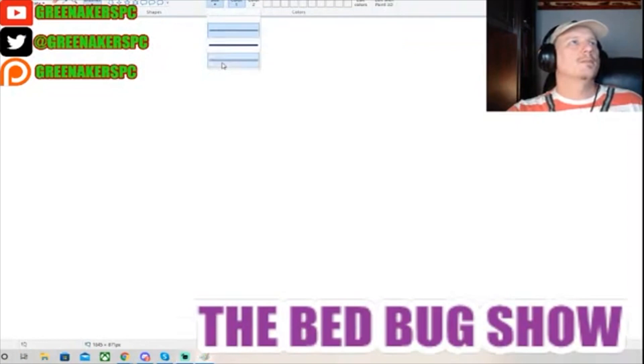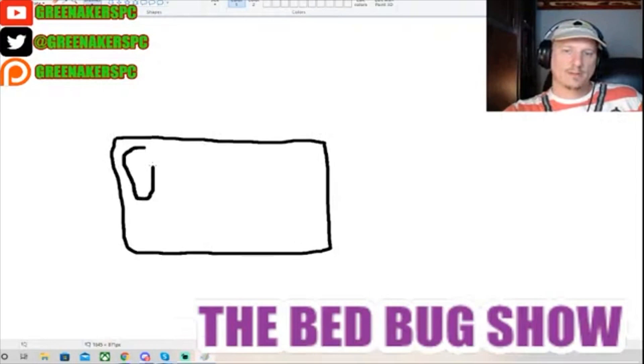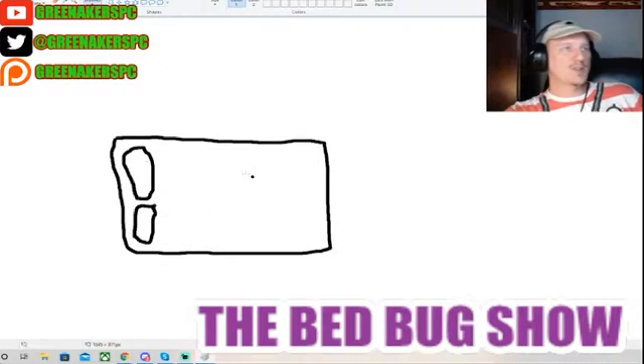You've got a bed. Is that a beautiful picture, Emma? Does that look like a picture? Alright, so there's your bed. These are the pillows, by the way. It's a beautiful bed.